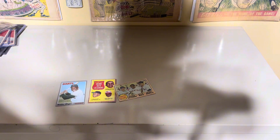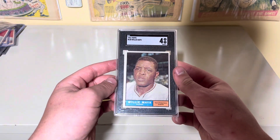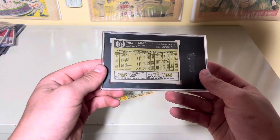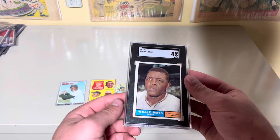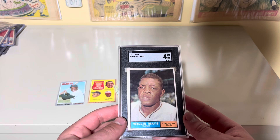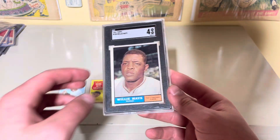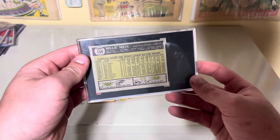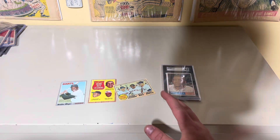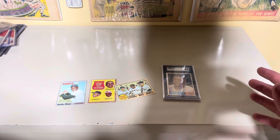The last card I pulled out is this 1961 Willie Mays graded a 4 by SGC. I'm actually thinking about cracking this just so I can put it in one of my binders, because I don't really like my cards graded — I like to have them all organized in binders. But yeah, this is a 1961 Topps Willie Mays. Now I'm going to get into some of the magazines and more miscellaneous things.